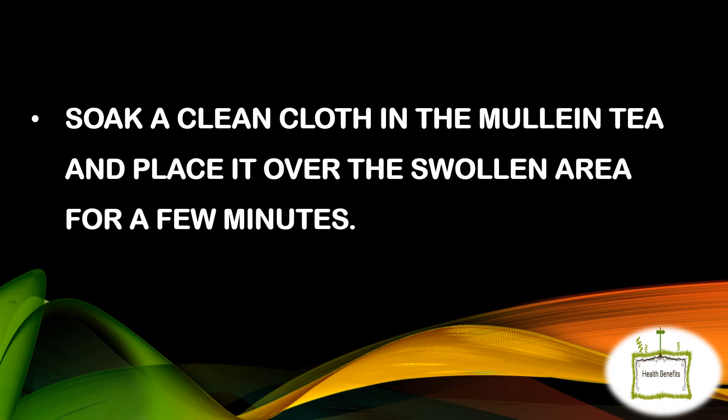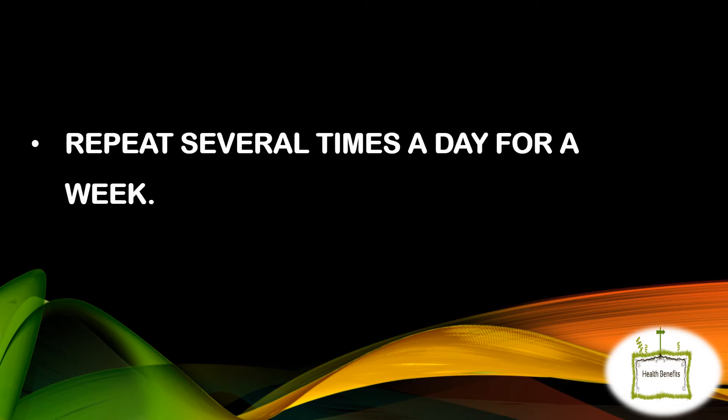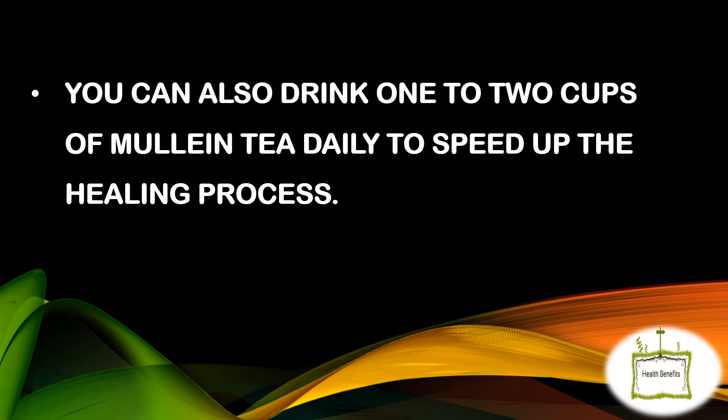Soak a clean cloth in the mullein tea and place it over the swollen area for a few minutes. Repeat several times a day for a week. You can also drink 1-2 cups of mullein tea daily to speed up the healing process.